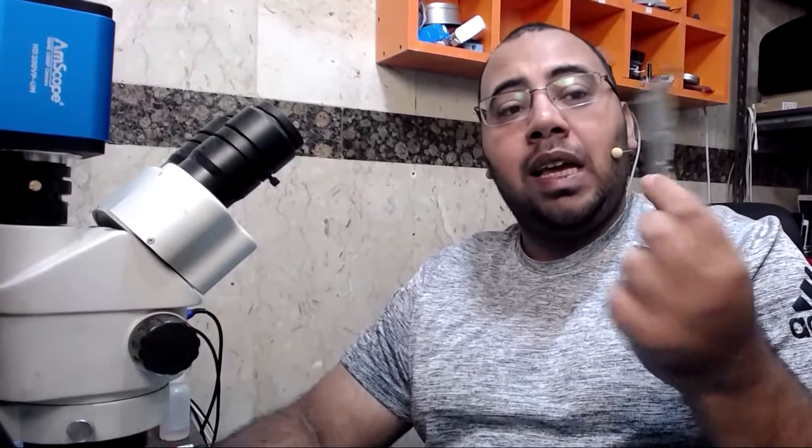Hello everyone, welcome back to Ayman Der Paratech channel. My name is Ayman and today we have an iPhone SE stuck on the iTunes logo, and it gives me an error 9 when I try to restore it. Let's see how we're going to check it and how we're going to fix it.